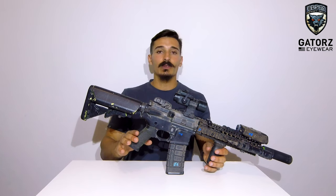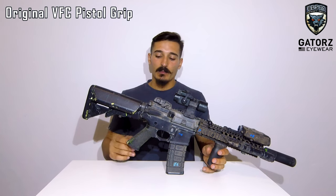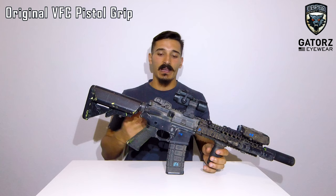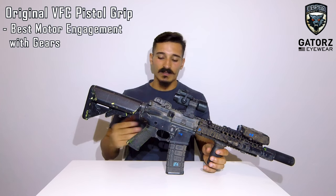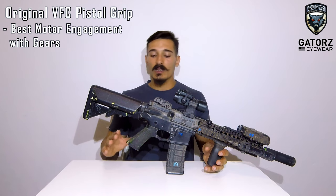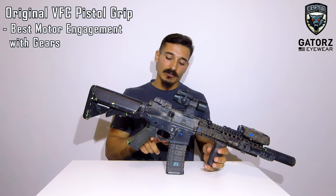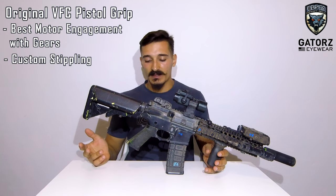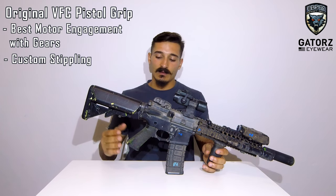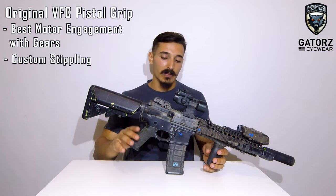Moving to the pistol grip, it is the original pistol grip. I tried many different pistol grips but I ended up always going back to this one. Either the angle of engagement of the motor with the gears wasn't correct or something, but I never liked how the other grips performed. So I installed the original one, removed the finger groove and did a pretty basic stippling job — my first ever. I'm pretty happy with it; it's comfortable and I keep the original angle of the motor with the gearbox, so it gives me the best performance.